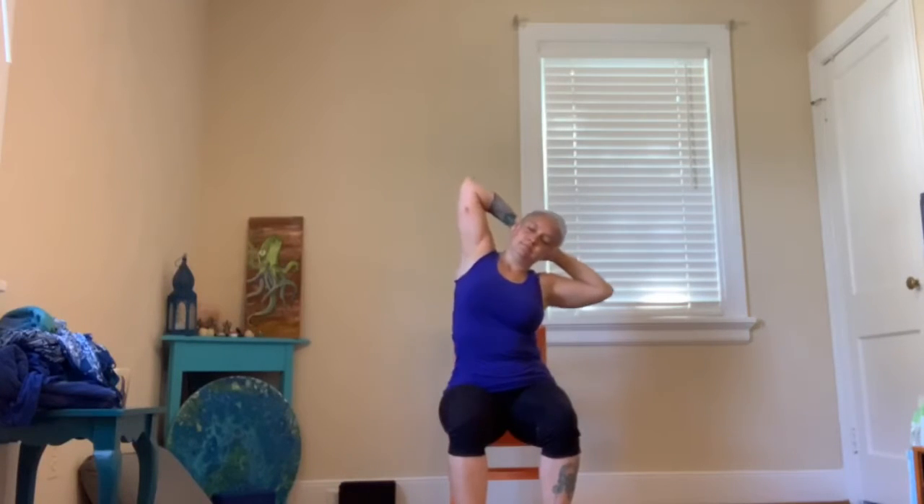Take an inhale, reach the arms to the sky. And then see if you can interlace your fingers behind your head, keeping the elbows out wide. Just lean over to the right. And then switch and lean over to the left. We'll go back and forth a few times. Inhale to the center, exhale as you lean.